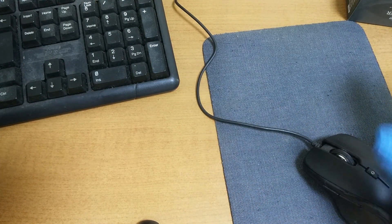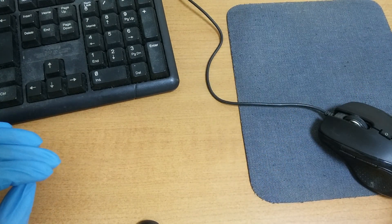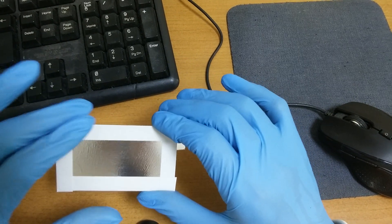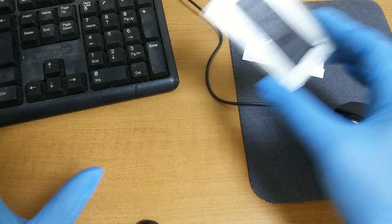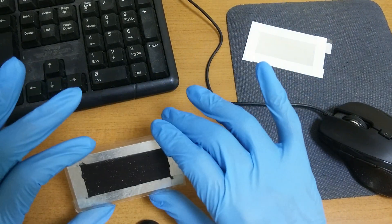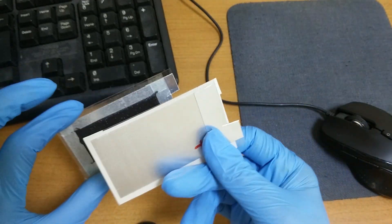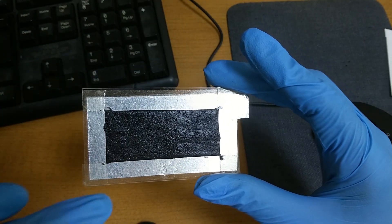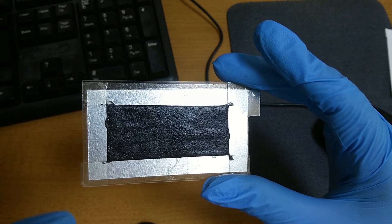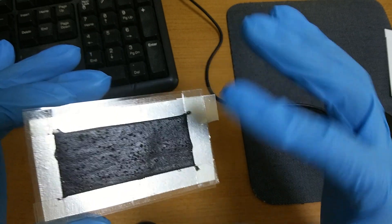Hi there. A typhoon is coming to Korea, so it's very humid. Originally I was planning to make an aluminum metal battery like this. But can you see that? Yesterday it was dry, but now it's very wet. We can find a lot of moisture on the surface of iron oxide.